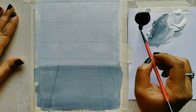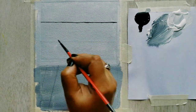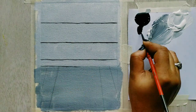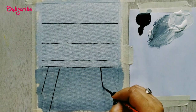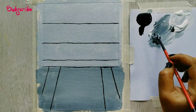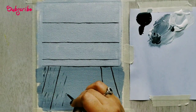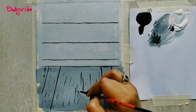Once that is done, I have taken a liner brush and I've marked some horizontal and vertical lines with the help of my ruler. I'm just tracing over with acrylics in black. This will create an illusion that one is a vertical wall and one is a horizontal space to keep the cake stand. Now I'm making some markings so that it looks like a wooden appearance — you can make any scribbles as you want.